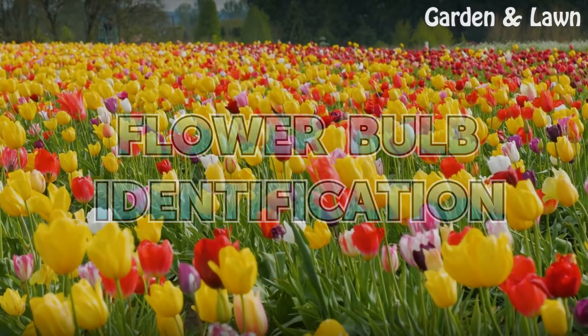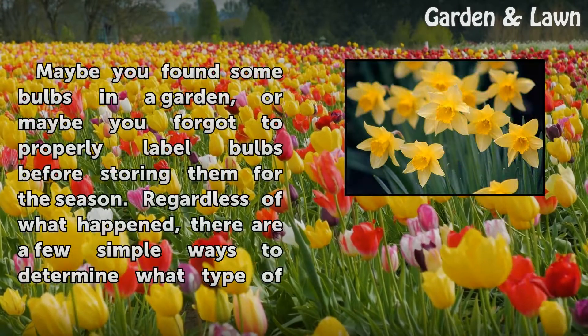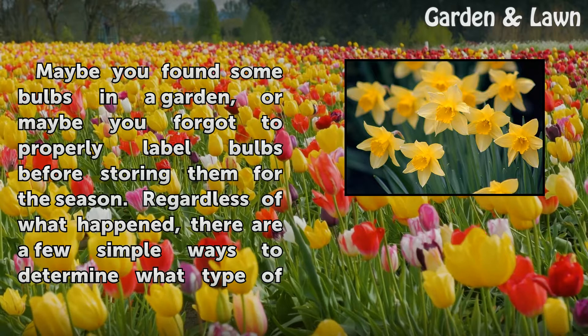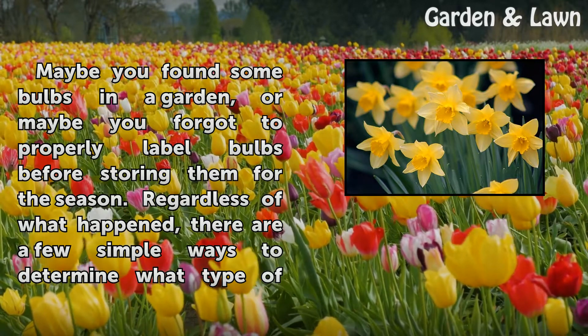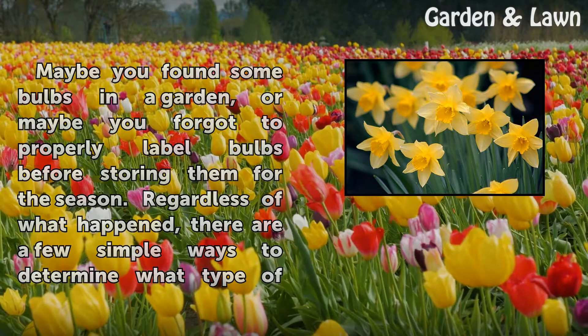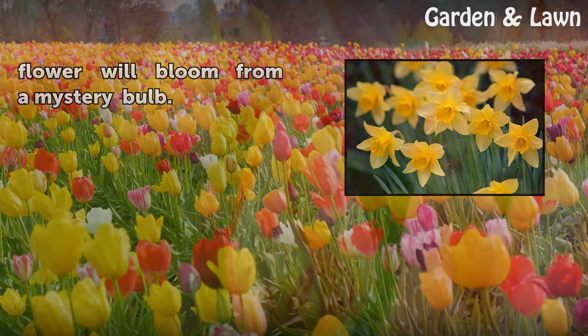Flower Bulb Identification. Maybe you found some bulbs in a garden, or maybe you forgot to properly label bulbs before storing them for the season. Regardless of what happened, there are a few simple ways to determine what type of flower will bloom from a mystery bulb.